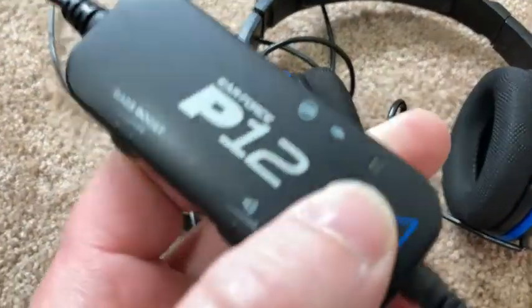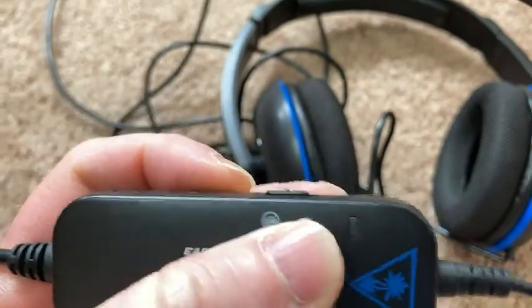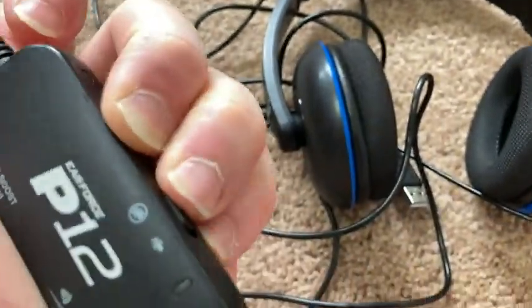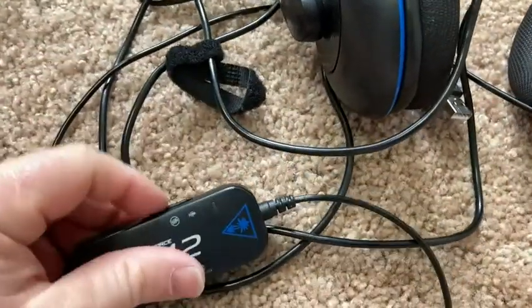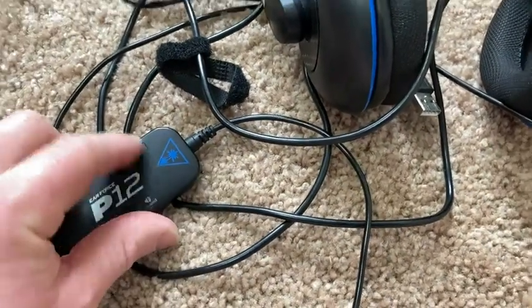Here's where you control the volume, right here — it goes up and down. Here's the bass boost. And right here you can turn the mic on, just like that, and then off. When it's plugged in, it's red when it's off and blue when it's on.